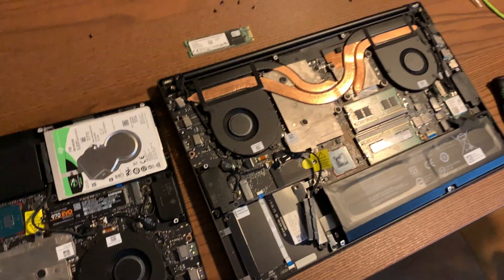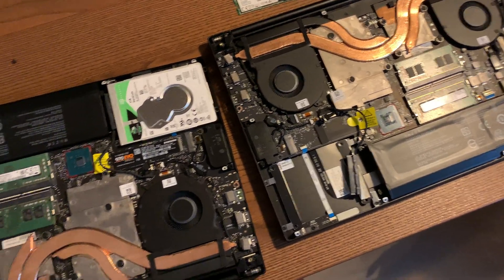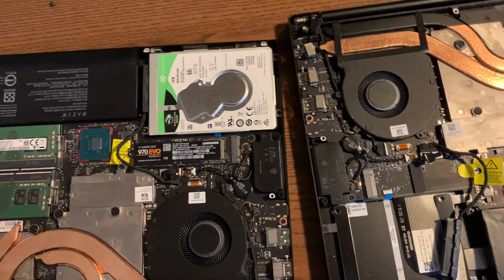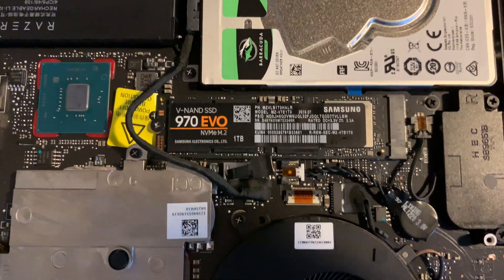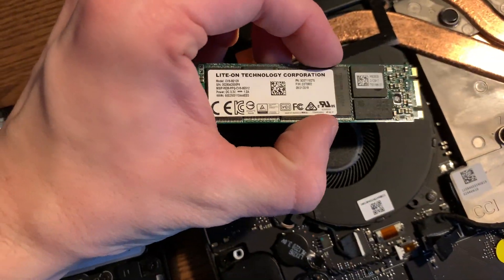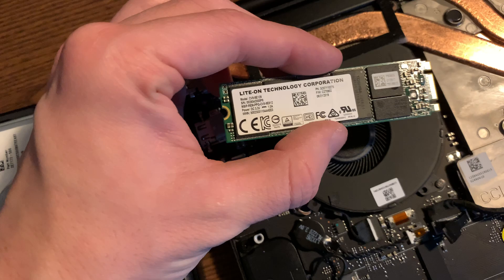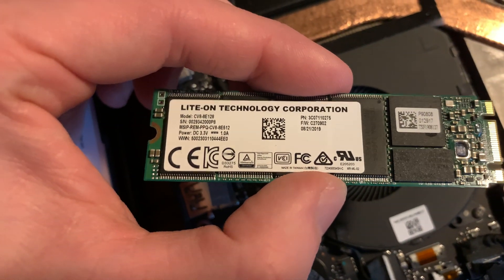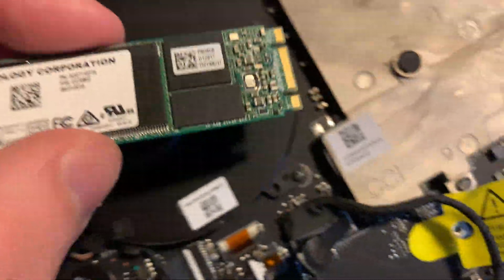A common question with the Razer Blade 15 2019 base models is whether or not the 128 gigabyte version will take a PCIe NVMe M.2 drive. The reason why this is of interest is because these ship with a 128 gigabyte SATA SSD. You can see the model here if you want to verify that. But it really is the slot — or the keying of the slot — that matters.